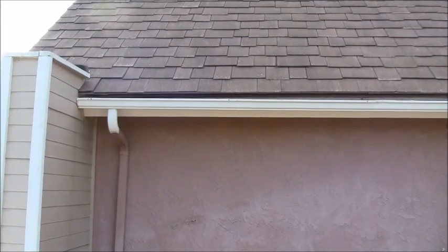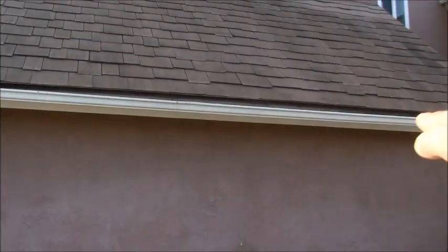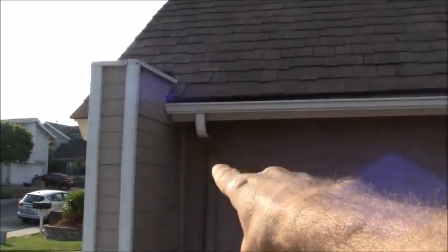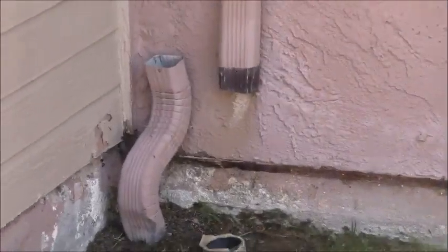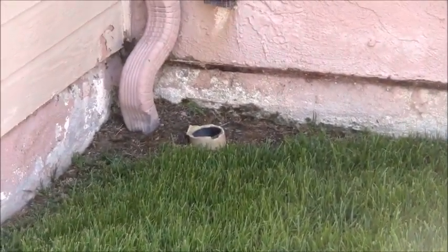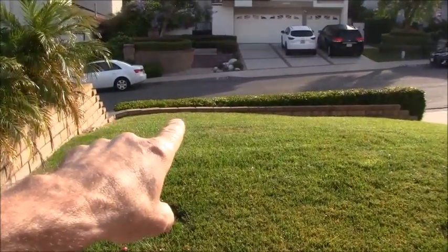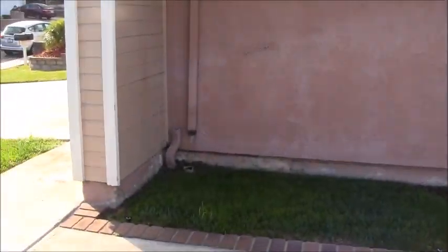Looking at the gutter behind me, there's a bow in the middle creating a dead spot. I want a better slope coming down towards the drain pipe. Before starting the project, I took a garden hose and put it directly down the downspout to verify it was open and clear — and it was. On my property I'm on a little bit of a hill so it discharges on the other side of that wall towards the sidewalk.